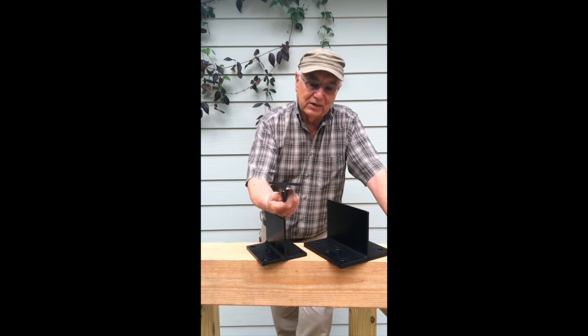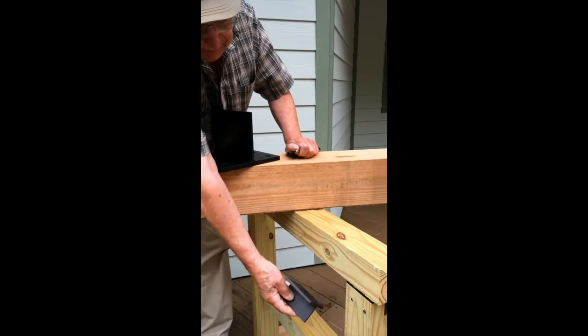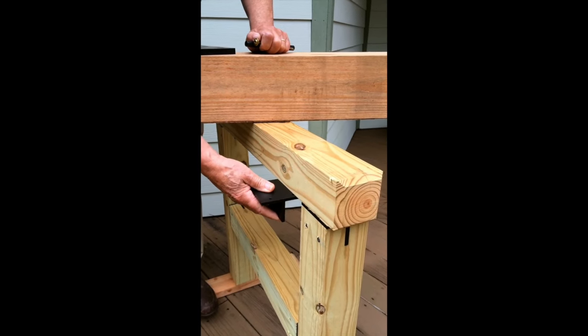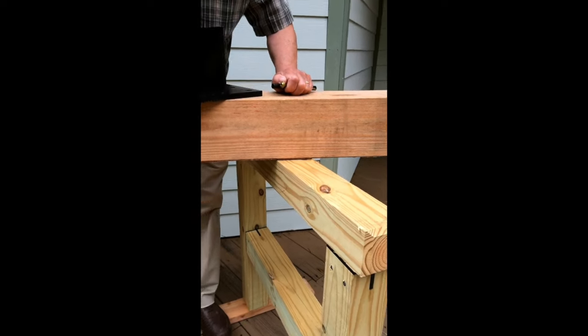We did come up with the T-Rex concept with these connectors here, and this is an example. We made modular sections, post and beam, and we built a lot of small buildings. And that was great.